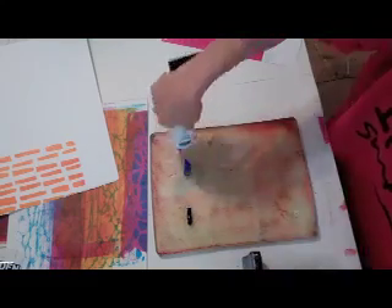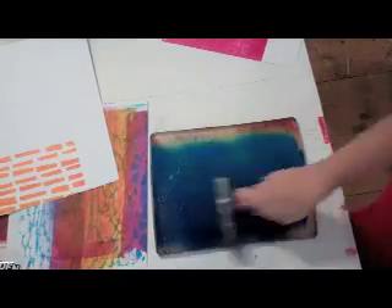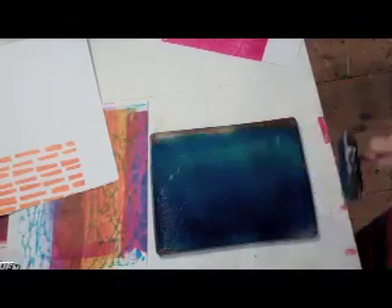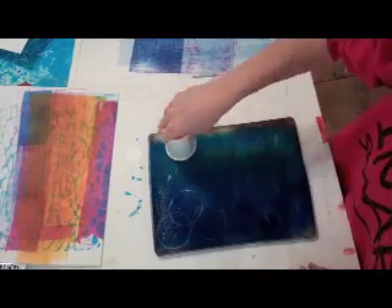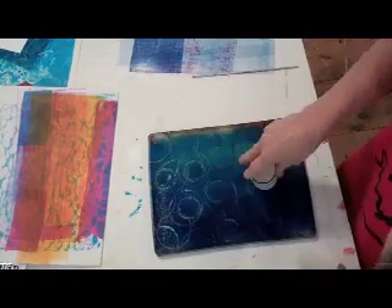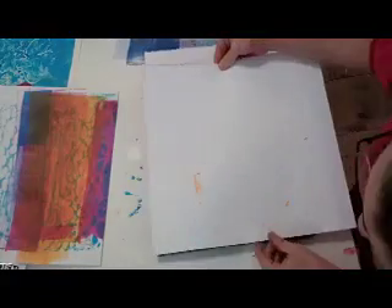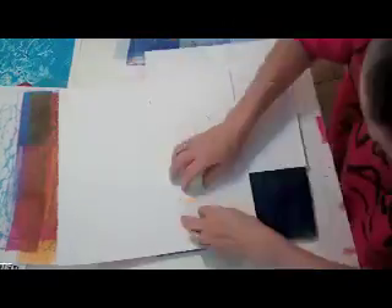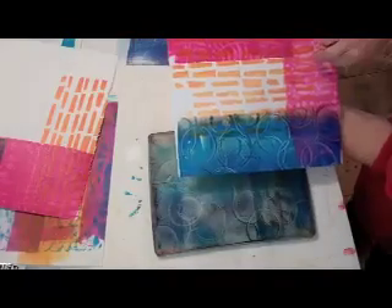Now I'm using Prussian Blue and Manganese Blue Hue in what's called a rainbow roll. And then I'm just going to stamp a little pattern into that with a paper cup, then turn the cup over. I'm working very quickly here, you can see. And then placing my paper very carefully, producing a fabulous print.